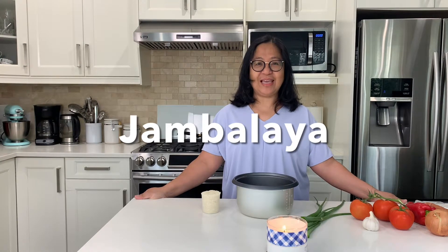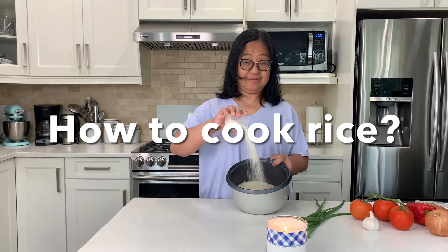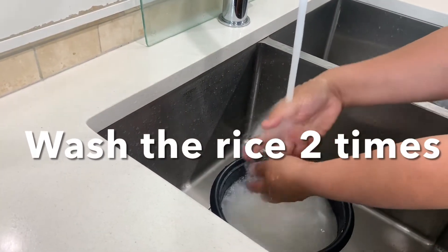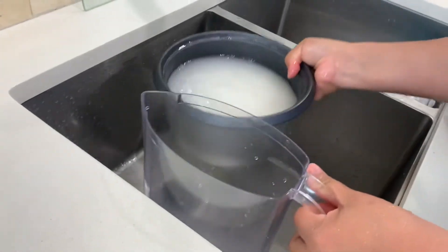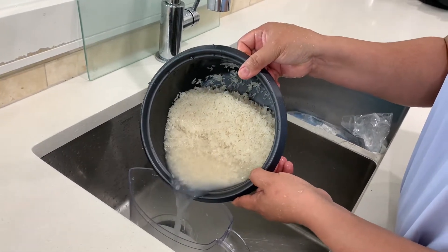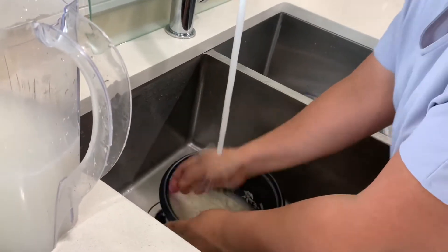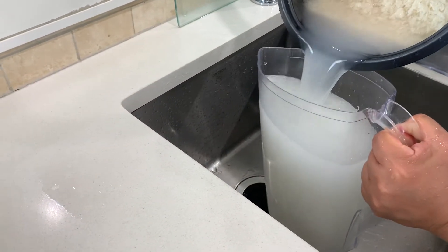We are going to make jambalaya today. First, I will teach you how to make rice. Take five cups of rice and wash the rice, then set aside the rice water — you can use the rice water to water your plants. Wash again for the second time and set aside the rice water.